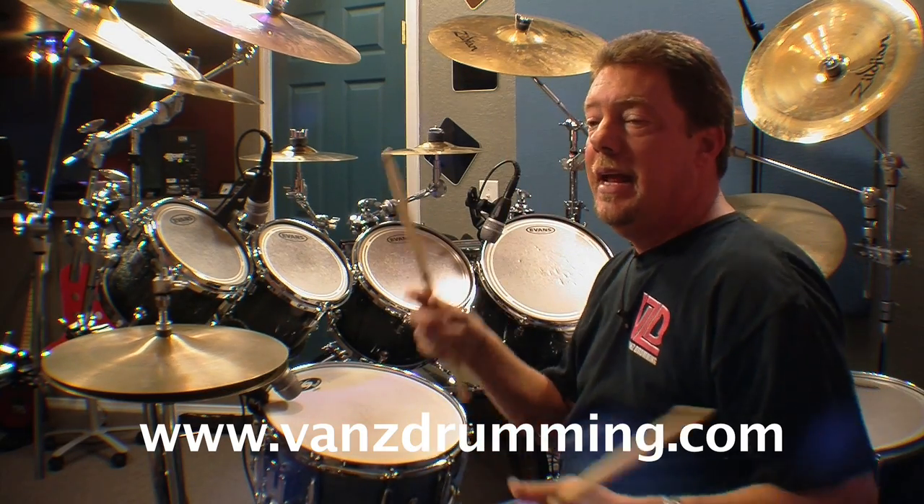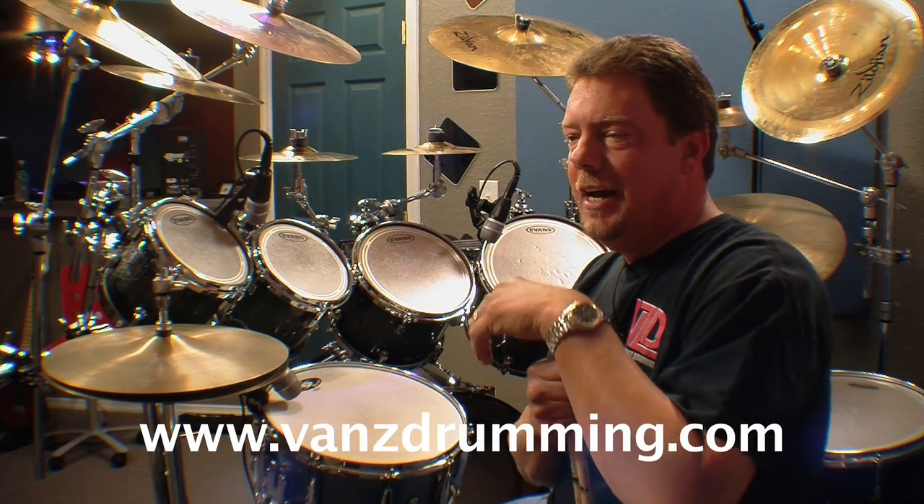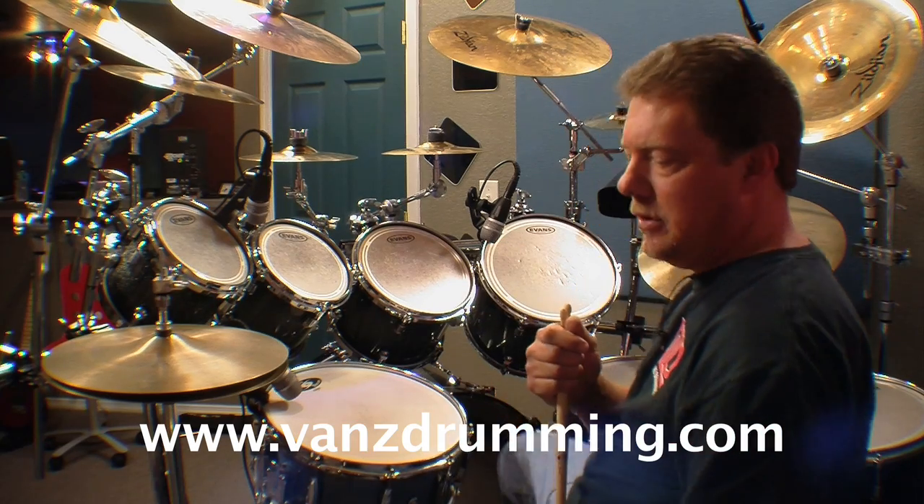Have some fun with it. BandsDrumming.com — hope you enjoyed this funky lesson. Have a great day!